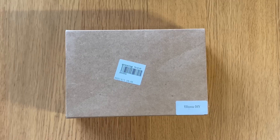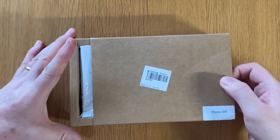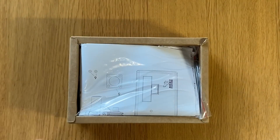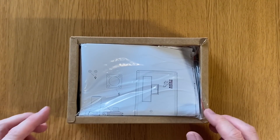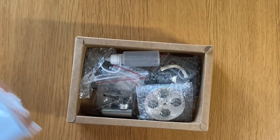Hi folks, we've got another unboxing video for you today. This is a hot air engine, otherwise known as the Stirling engine, from a Chinese company called Stirling Kit. At the top we've got the instructions — we'll look at those in a minute.